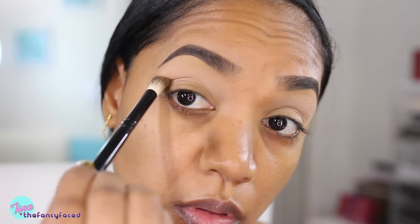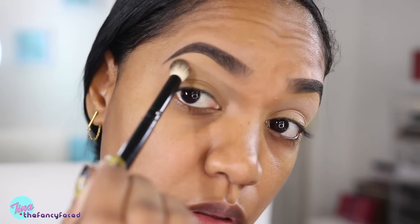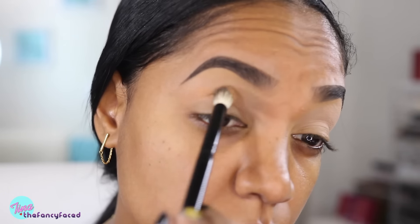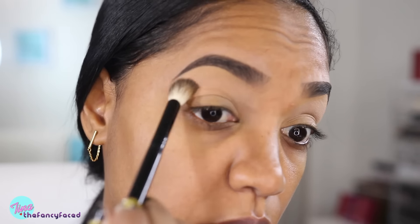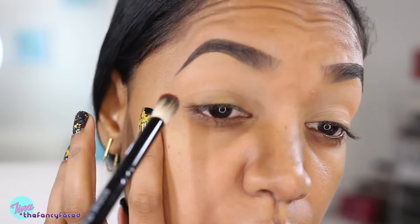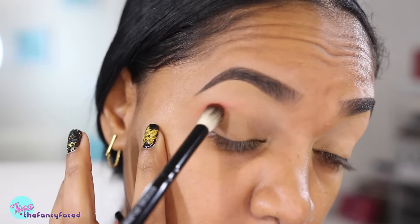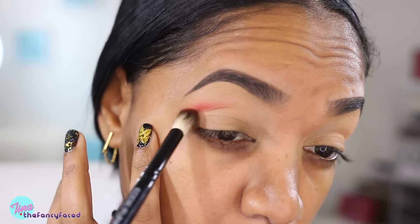I'm also going in with this shade from Makeup Forever — it's the M720 Apricot shade — and I'm applying that again in the crease area using the Eddie Funkhauser brush. This shade will just add a little bit of warmth to that brow bone area. Next, I'm going in with this violet shade from Cosette — it's the shade Passion, which is a bright red shade with more of a satin shimmery finish, so it's not a complete matte.